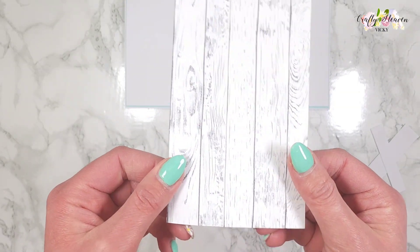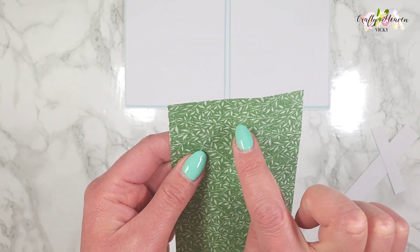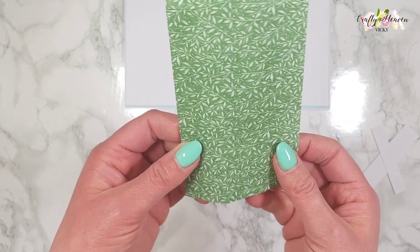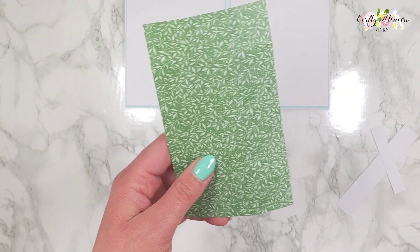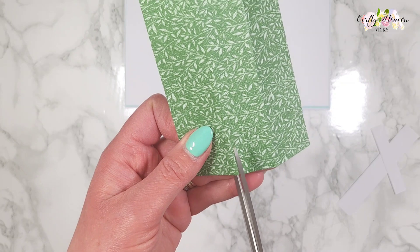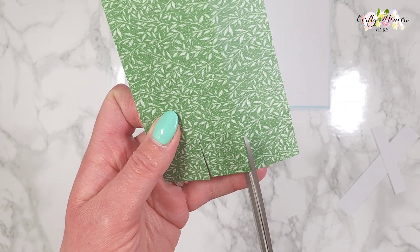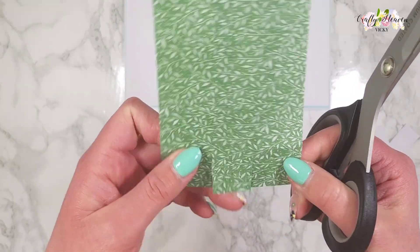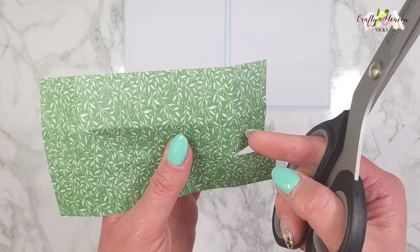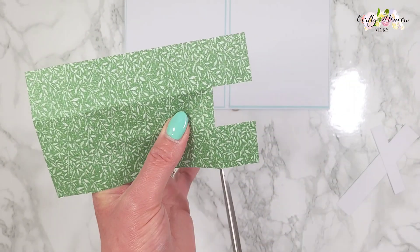There are three squares on here and also one on the side. I'm going to fold this over and cut up this score line here and also here, so you have these three flaps. We're going to tuck that one in and cut off these two.